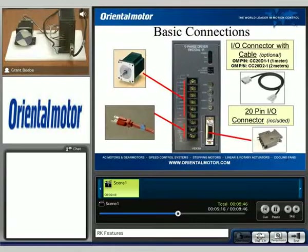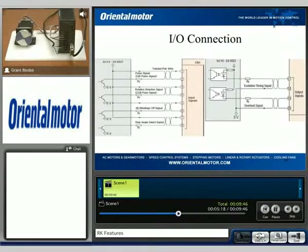Taking a closer look at the physical connections on this chart, we have a pulse and direction signal, and we also have the capability of adjusting that to two-pulse mode.